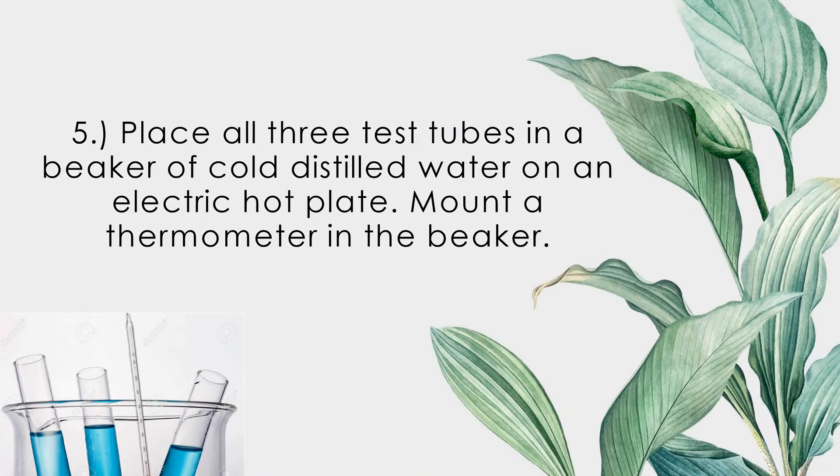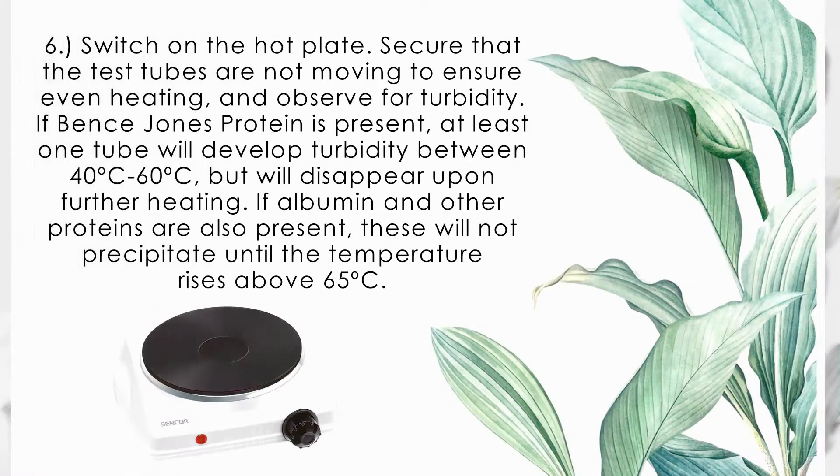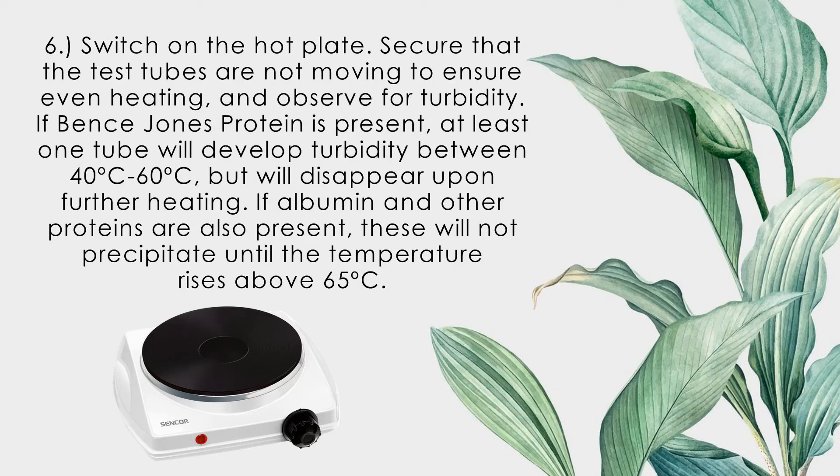Place all three test tubes in a beaker of cold distilled water on an electric hot plate. Mount a thermometer in the beaker. Switch on the hot plate. Secure that the test tubes are not moving to ensure even heating, and observe for turbidity.